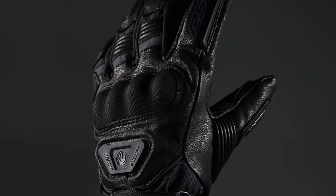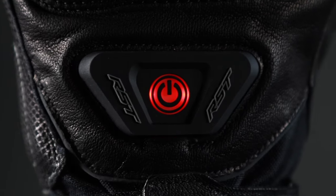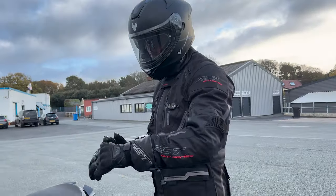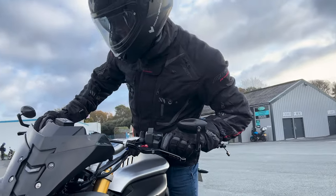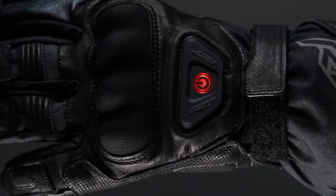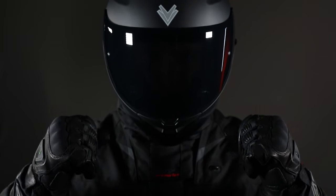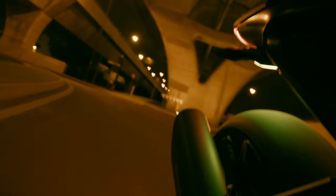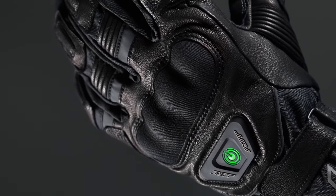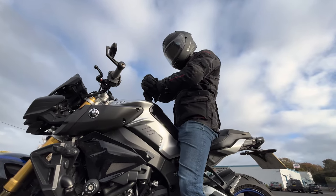The RST Paragon 6 heated glove gives outstanding warmth in cold conditions at just a touch of a button. Level 1 CE certified, these pro series waterproof gloves are made from durable lightweight HTC fabric and reinforced with textile full grain leather and silicon grips.